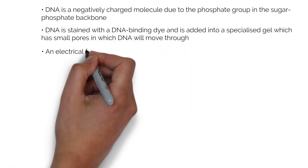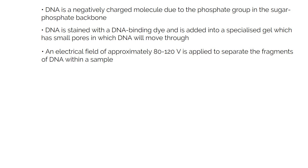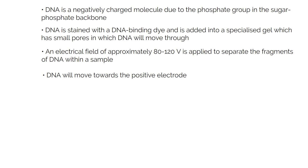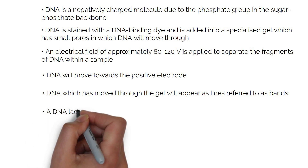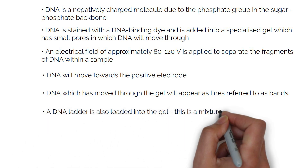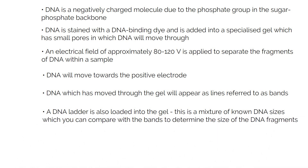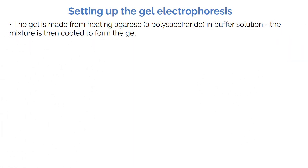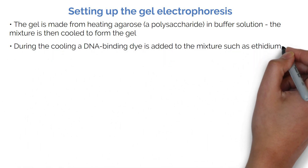DNA is stained with a DNA binding dye and added into a specialised gel which has small pores through which DNA will move. An electrical field of approximately 80 to 120 volts is applied to separate the fragments of DNA within the sample. As DNA is negatively charged, it will move towards the positive electrode. DNA which has moved through the gel will appear as lines referred to as bands. A DNA ladder is also loaded into the gel — this is a mixture of known DNA sizes which you can compare with the bands to determine the size of the DNA fragments. The gel is made from heating agarose, a polysaccharide, in buffer solution, then cooled to form the gel. During the cooling, a DNA binding dye is added to the mixture, such as ethidium bromide or SYBR Green.